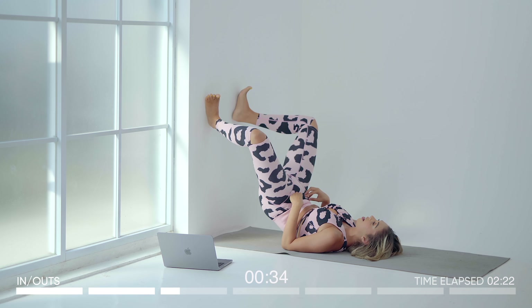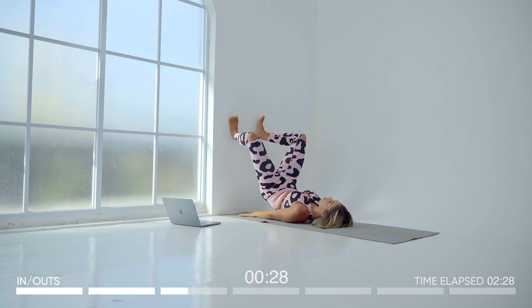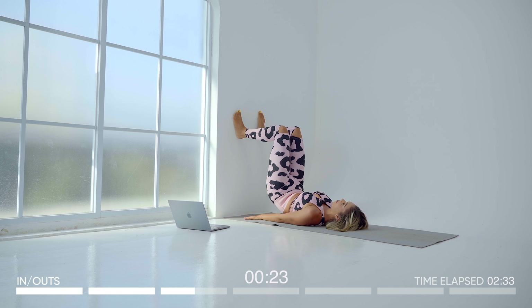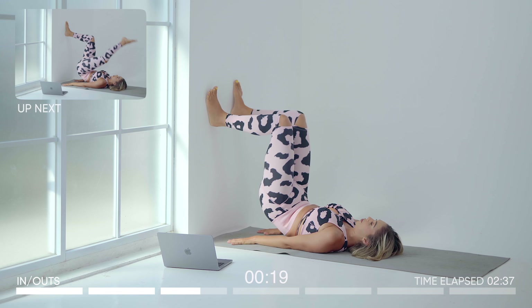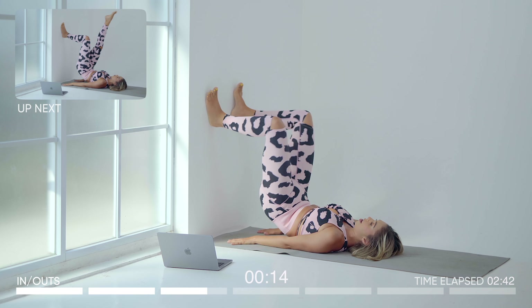This is going to work on getting rid of that stubborn belly fat as well as sculpting those glutes from all angles. Keep going guys, you're doing amazing — I know it burns because I can feel it too. Keep working, keep pumping the legs, in and out.